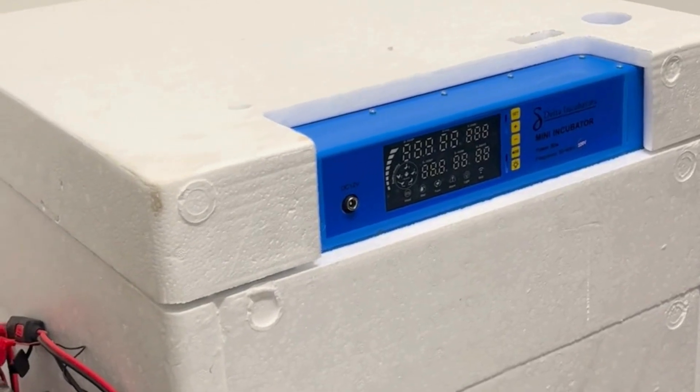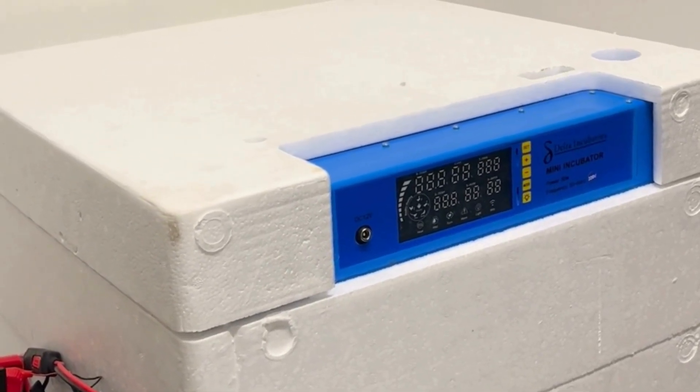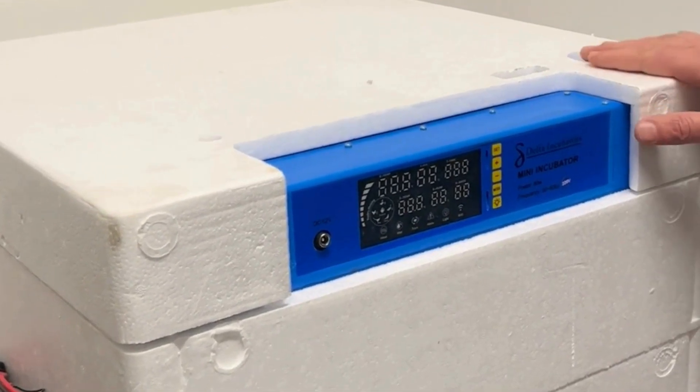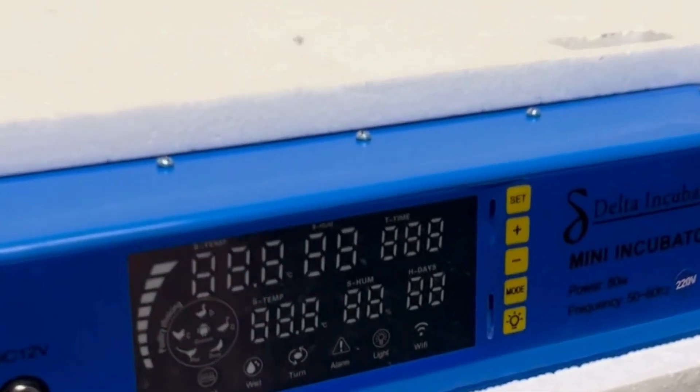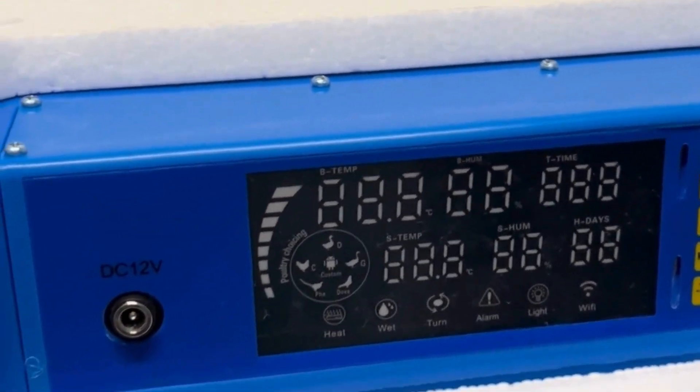Hello everyone, welcome to our hatch for September. As you all know, we are using the new Blue Diamond range. This is the new machine — it looks very similar to the Blue Roller — and we'll get to the new features now.